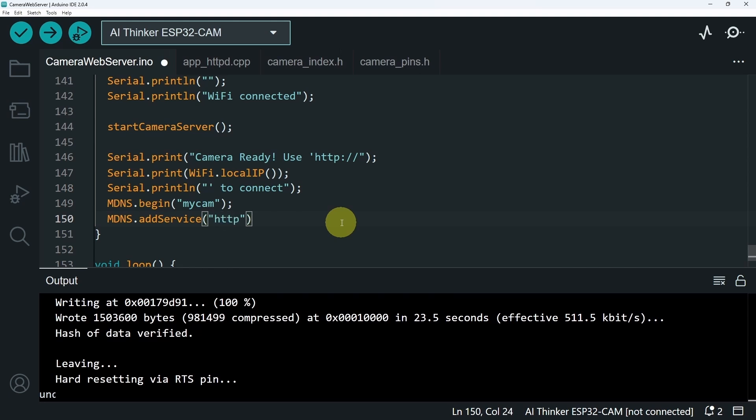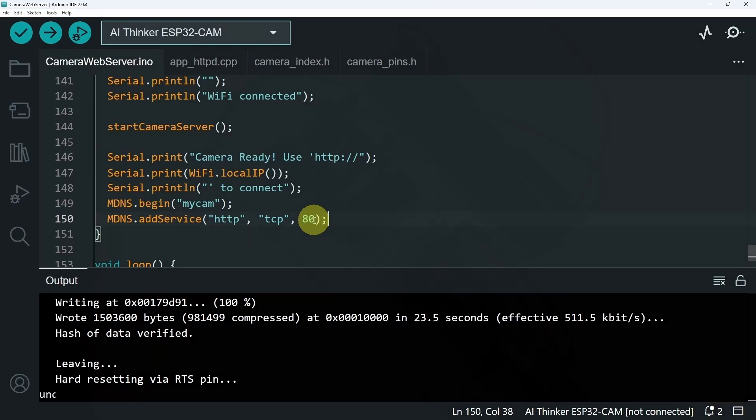It takes in three parameters: the first one is HTTP, then we have the TCP protocol, and finally the port number 80. These are settings related to the MDNS service, which is going to convert the IP address to this name so we can use it.